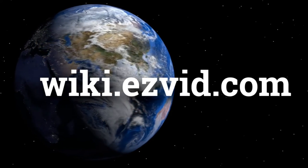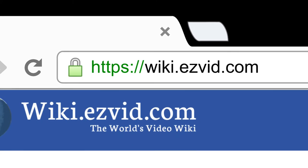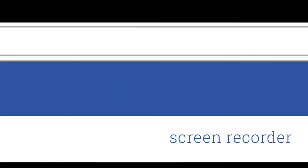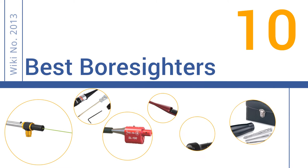wiki.easyvid.com. Search EasyVid Wiki before you decide. EasyVid presents the 10 best boresighters. Let's get started with the list.